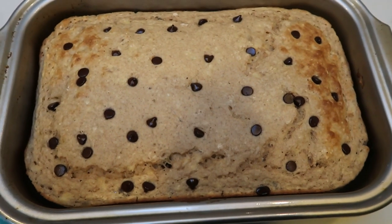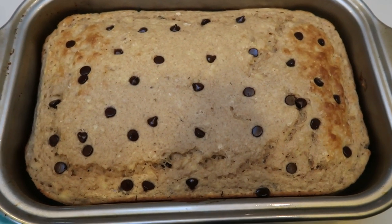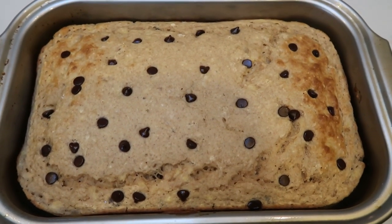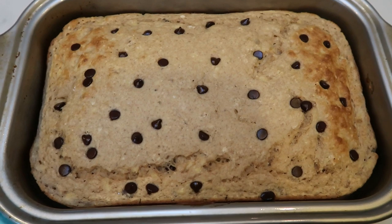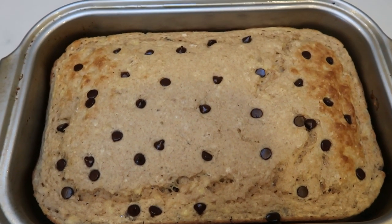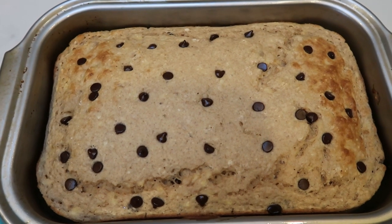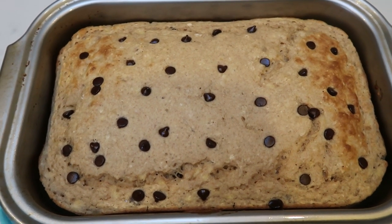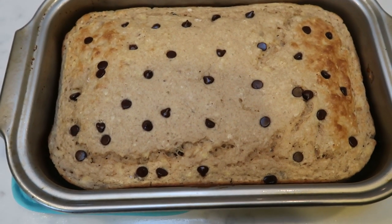Chocolate chip banana pancake bake is out of the oven. I'm going to let this cool for just a couple of minutes. We're going to cut this into six servings. I'm going to pair this with some strawberries and some Jimmy Dean turkey sausage links. I'll put this together in my meal prep container and I'll be back to show you my completed breakfast and give you the smart points.